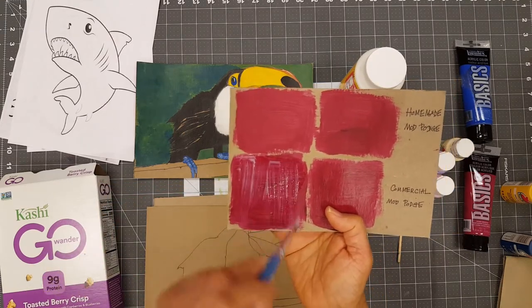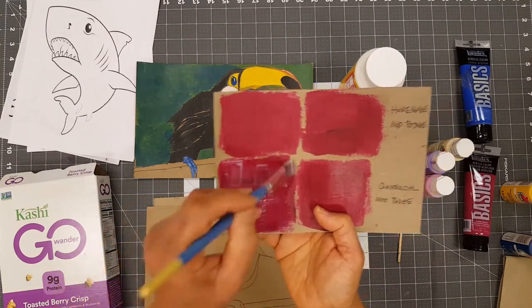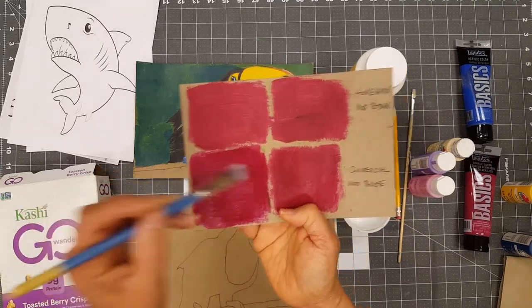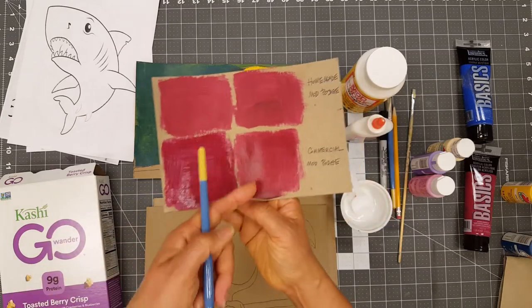As you can see, when I apply the Mod Podge to the surface it looks cloudy, but don't worry — when it dries, it will dry completely clear, like one of these.